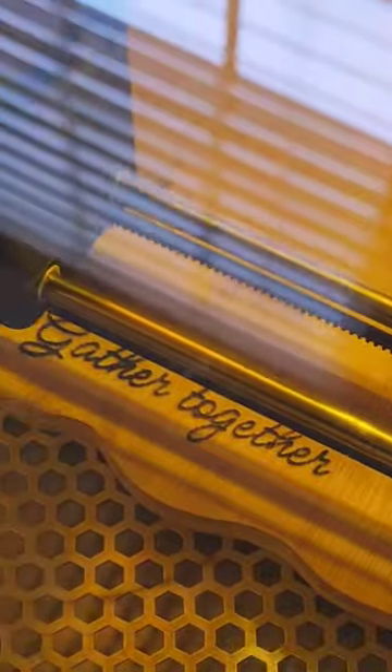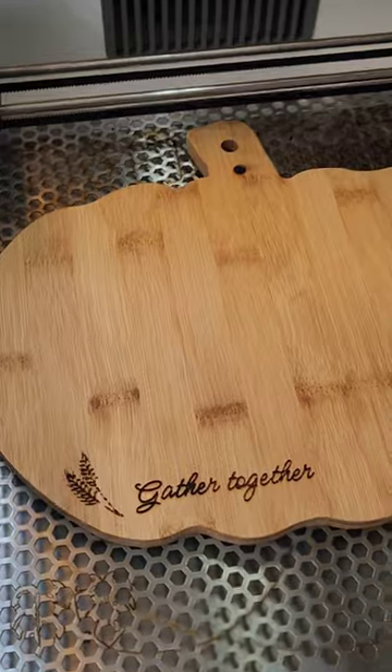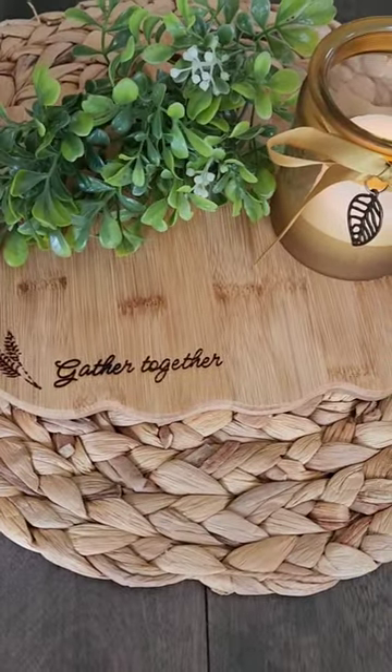Then I'm going to play around with the settings. I did a whole bunch of test engraving and found that 70, 6, and 1 pass worked really well. And now I have this great charger that I can use at my table for fall.